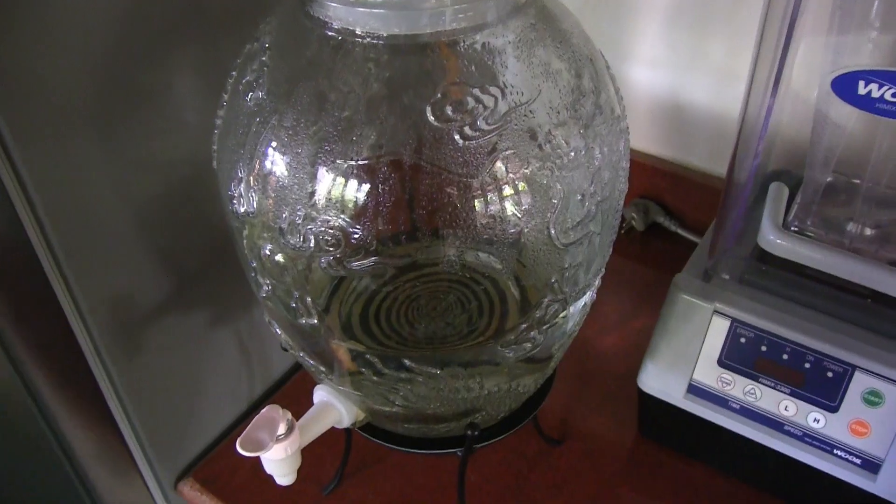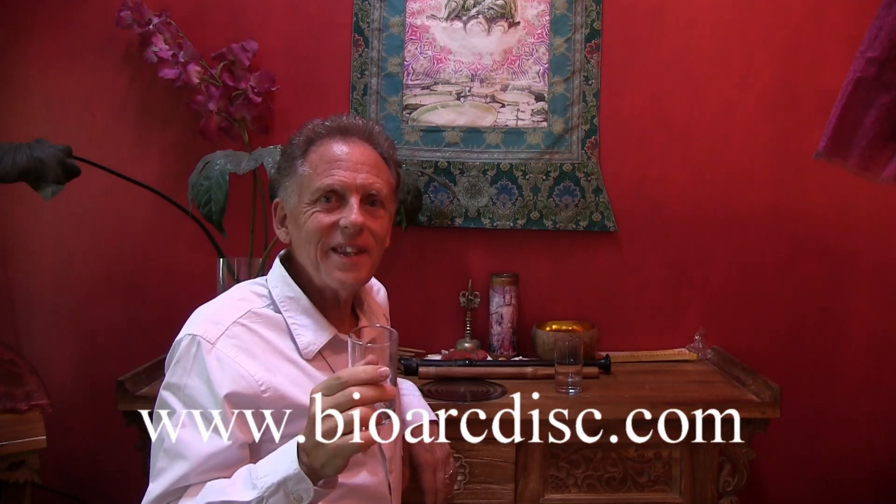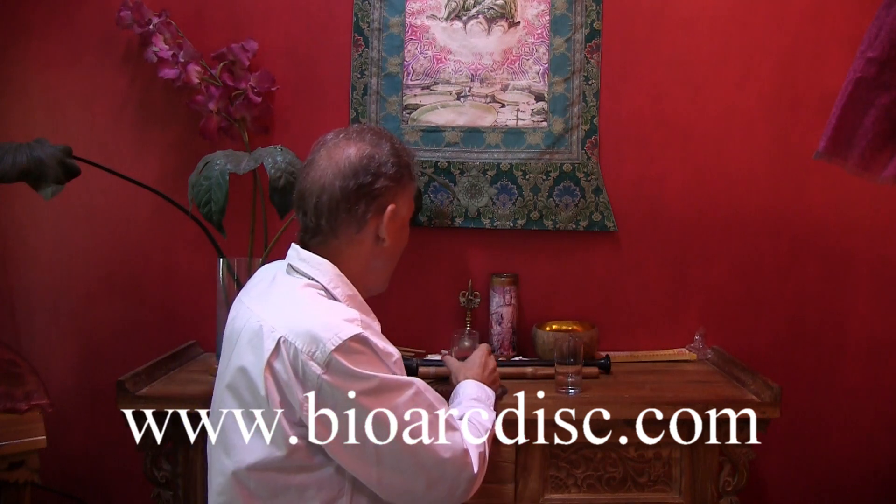So when you get your BioArc disc, put it under like a tank of water. That way you've got fully charged water all the time, or you can do it glass by glass. This is great. And remember, drink lots of water — it's really good for you. Wow, that is really amazingly different.